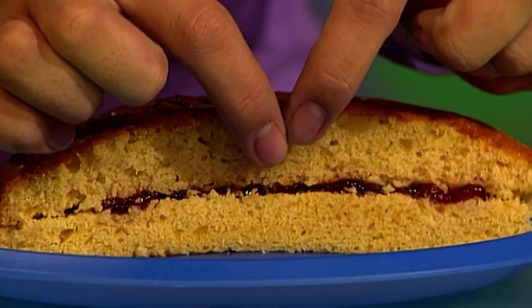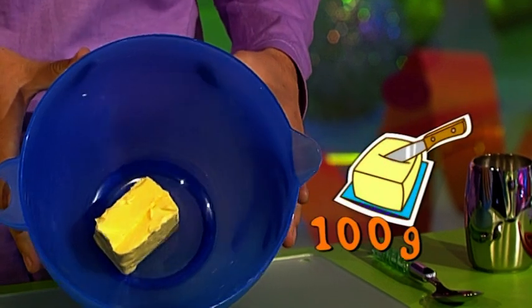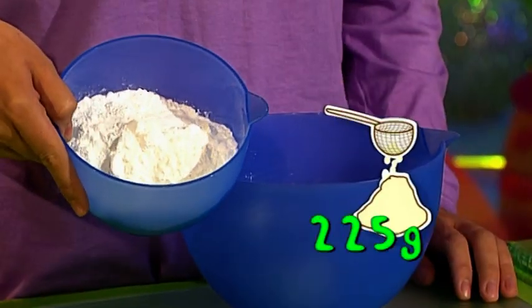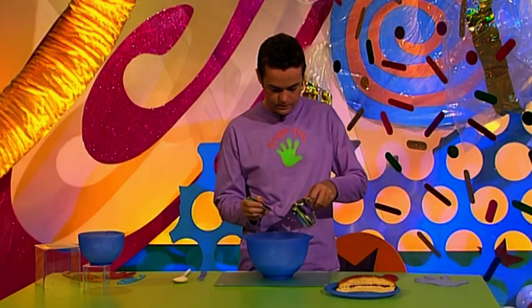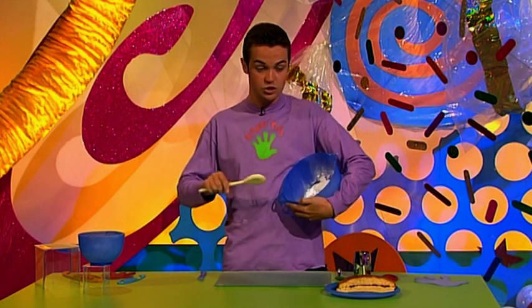Sandwich the two fish fillets with a nice layer of strawberry jam in the middle. Now it's time to batter the fish — for this you need butter icing. Grab 100 grams of butter at room temperature — if you take it straight from the fridge it won't work. Then get 225 grams of icing sugar and add that to the butter, then add two tablespoons of milk. Give it a good beating until it's nice and smooth.